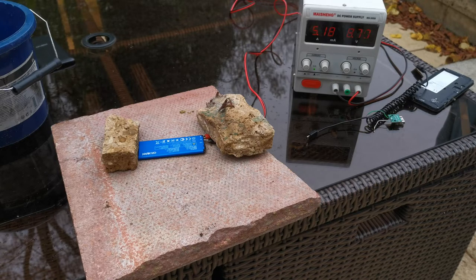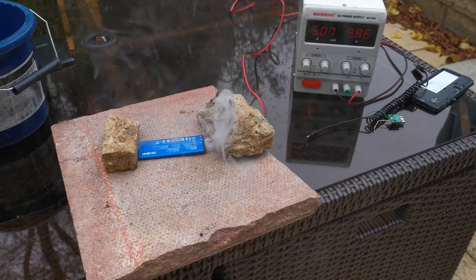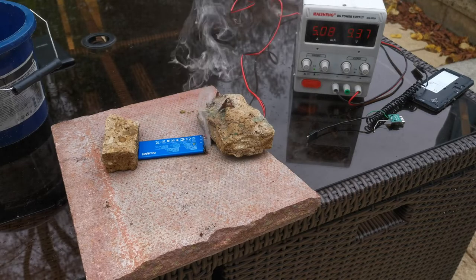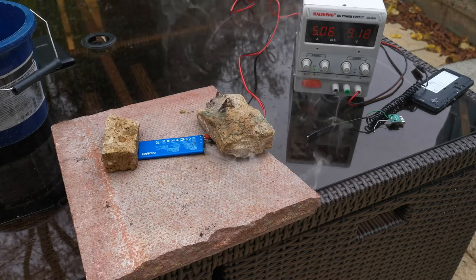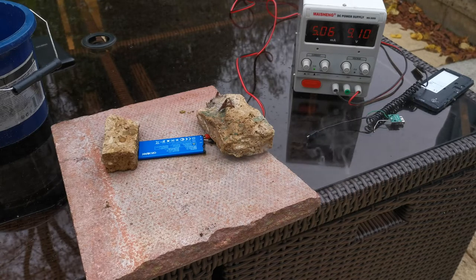It's crackling. There's some smoke. We've got 9 volts at 5 amps. Oh, it stinks now - gosh that smells. The smoke is slowing down.